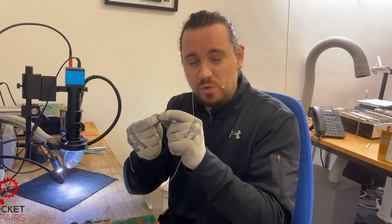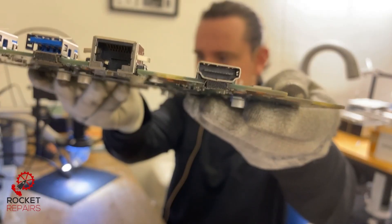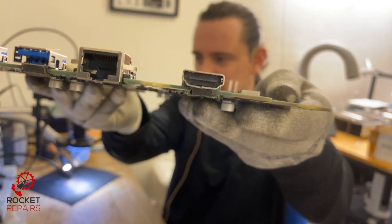What that could mean is that the HDMI port was forced up. It doesn't actually look too bad, but we could have a case of torn traces. That's the inside of the port and it looks okay — it looks fine.